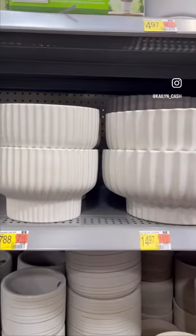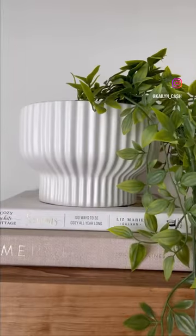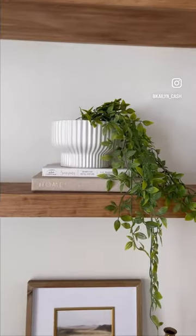Let's check out what Walmart has out for spring. First up is this white pot that I used for shelf styling and I put a faux plant inside.